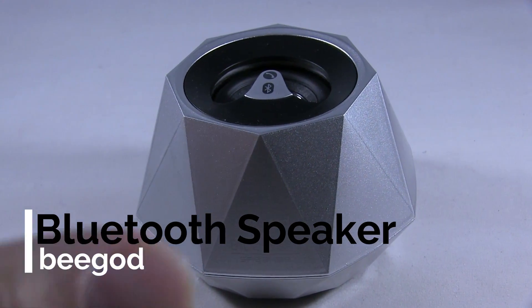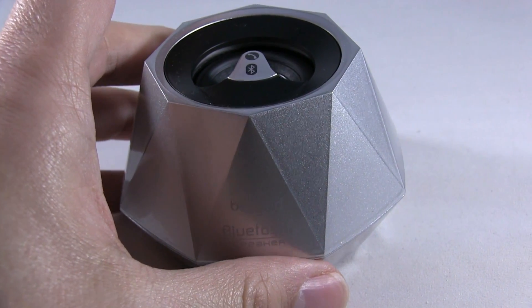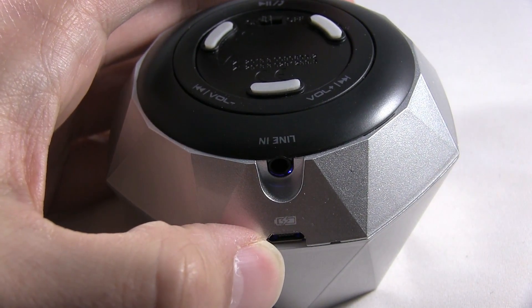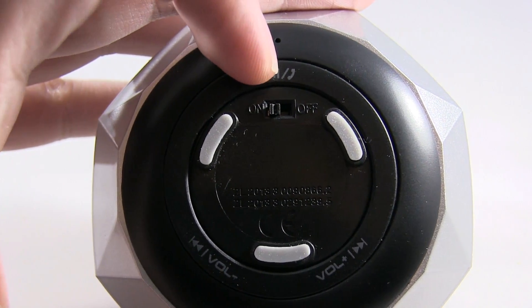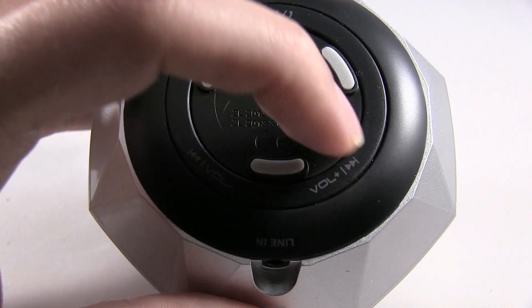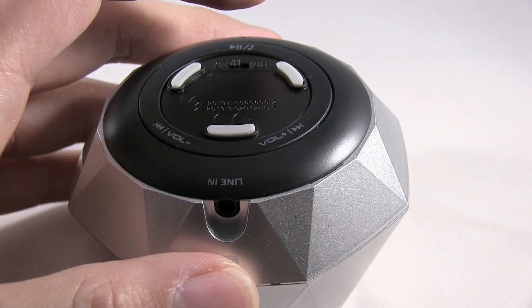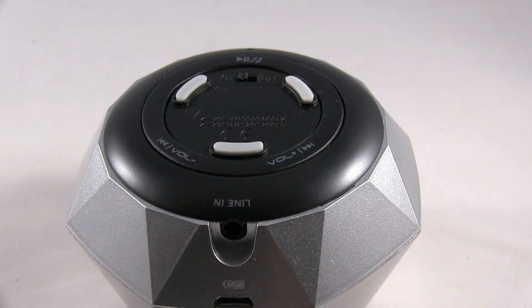Okay, this is the Bluetooth speaker. Here's a hands-free microphone, here's the line for headphones, charging, on/off, pause, play, phone volume up, skip one down, reverse. I'm going to play some music now.